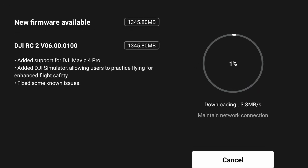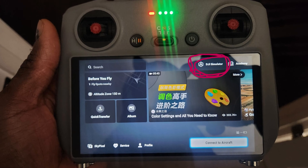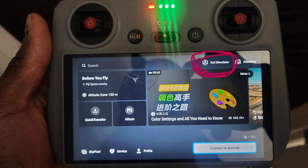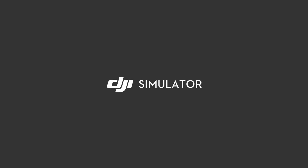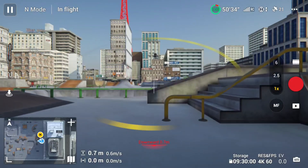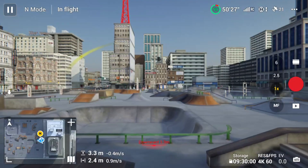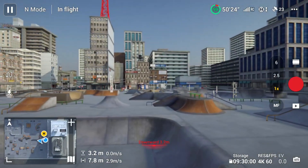The new DJI Flight Simulator allows you to practice flying while sitting in the comfort of your house. You can essentially fly a drone without being outside — so if it's raining, the middle of the night, or you just want to sit in your massage chair or living room, you can now fly your DJI drone with the XReal glasses for an incredible experience.